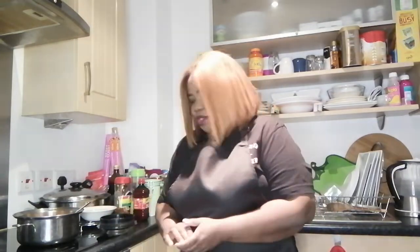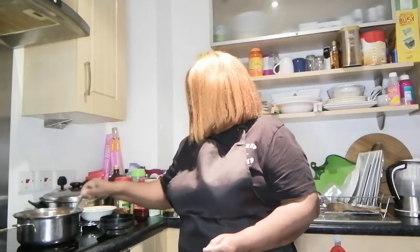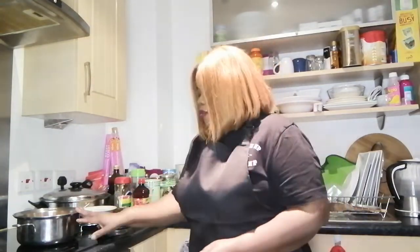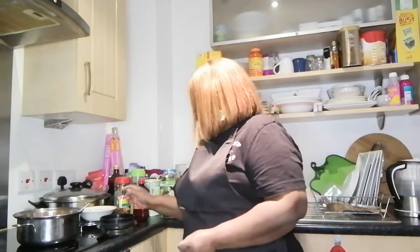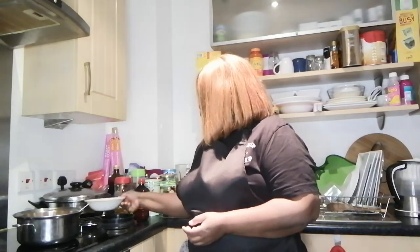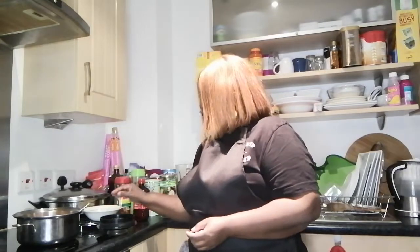I've added everything. Now I'm going to add a bit more water and allow it to cook for about 25 minutes. When it's five minutes from done, I'll add my chopped onions so they're not overcooked and the aroma will still be fresh. My hubby likes onions, so that's what I'm going to do. Now I'm going to put it on the heat to cook.